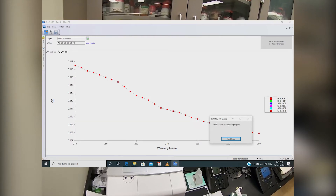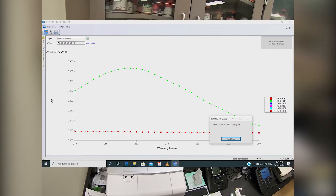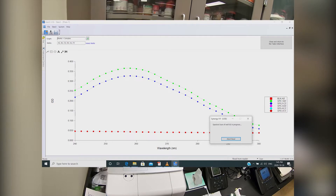After a short wait, the instrument will start taking measurements of each sample and you'll be able to see the plot of optical density versus wavelength on the screen.